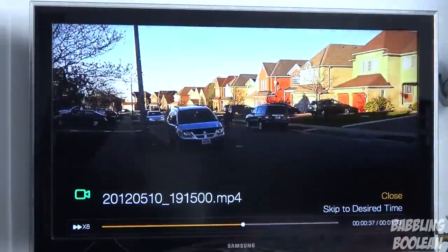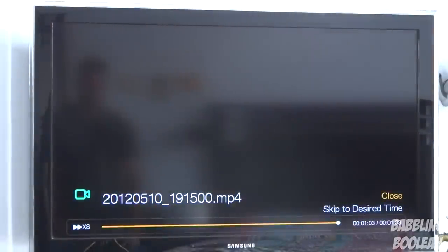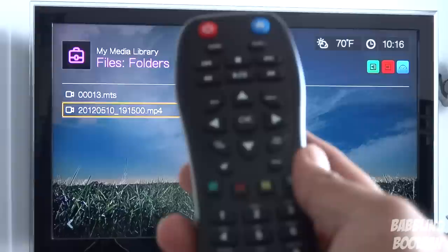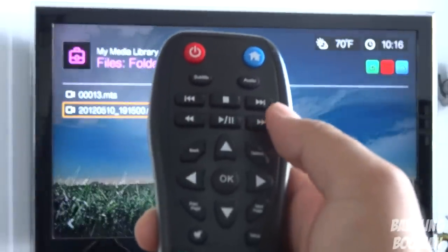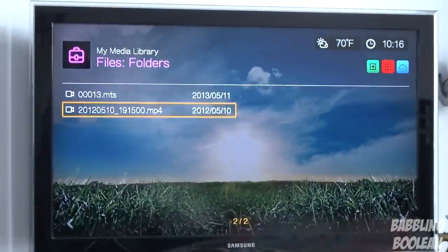At 8x speed, look how long it's taking to fast forward even a one-minute clip. So when you're watching a three-hour video and need to resume, fast forwarding is really slow. The trick is to press the fast forward button and while it's fast forwarding, press the next scene button — that way you can skip in 10-minute intervals in long videos.